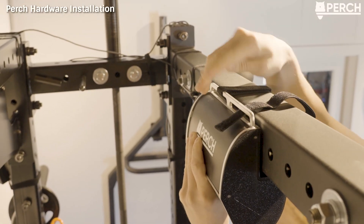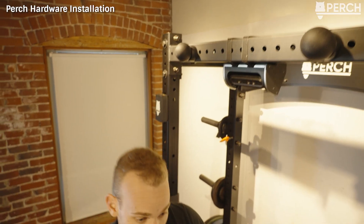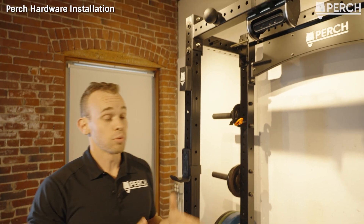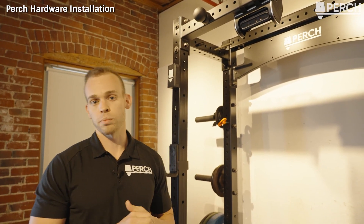Just like that, you have your Perch product firmly secured in place — really rugged and robust, not going anywhere. We get a lot of questions around why we use velcro. The reason is that it's really rugged and sturdy, making it very easy to install your Perch product quickly.